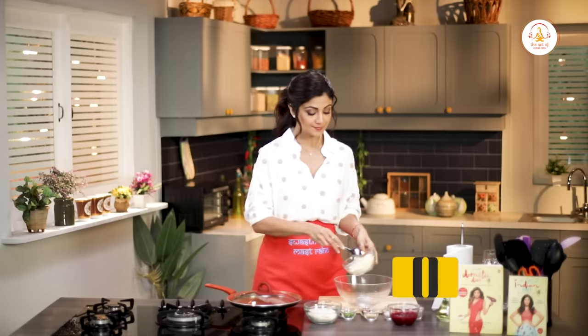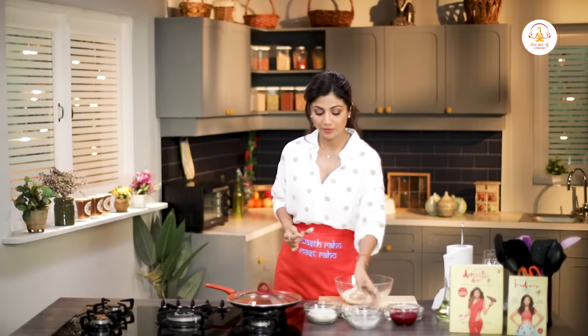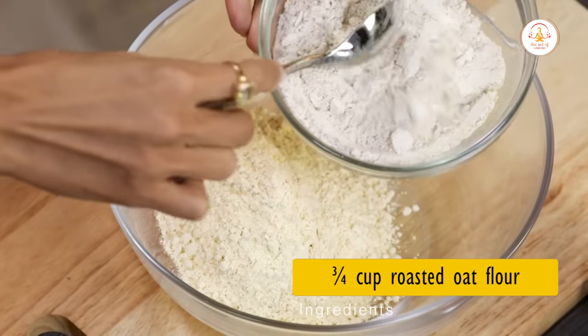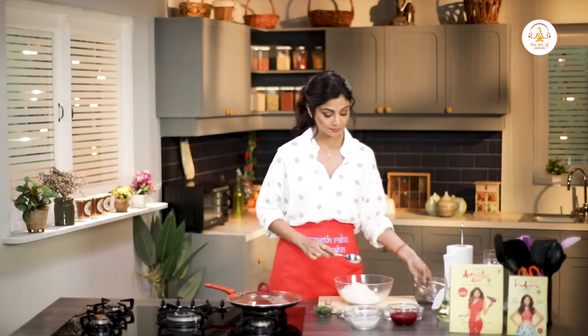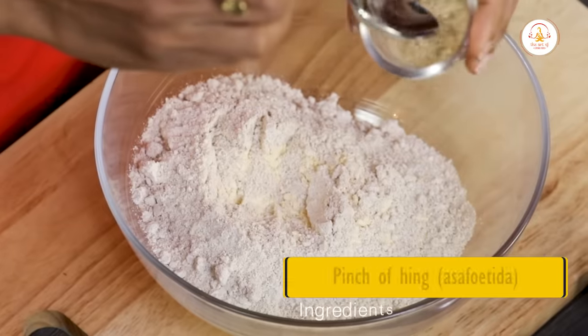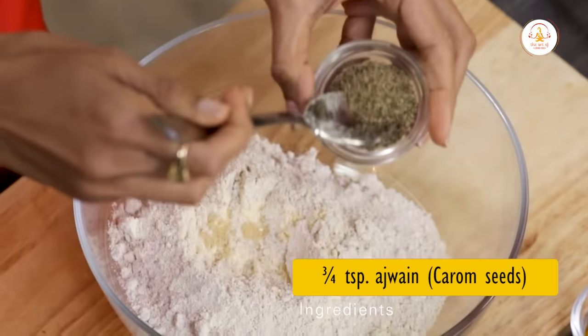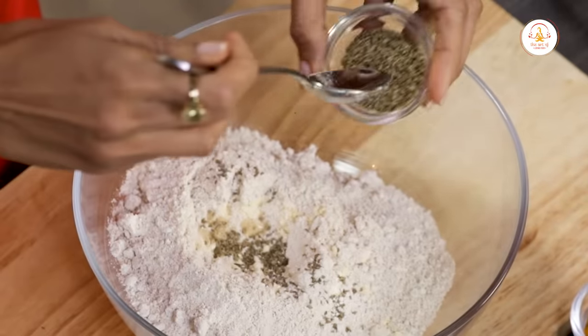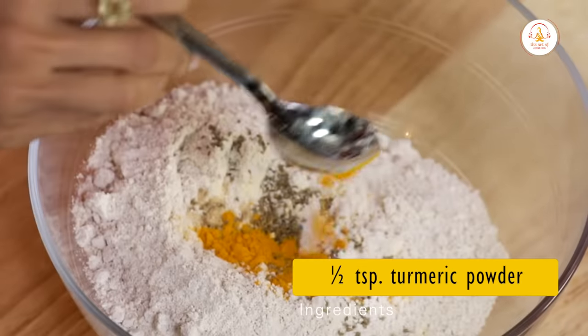So we've got besan — one cup. And three-fourth cup of roasted oat flour. We add in a pinch of hing. They say that besan tends to make you a little gassy. We've got ajwain — this really adds a lot of flavor, so just three-fourth teaspoon. Half a teaspoon of turmeric powder.